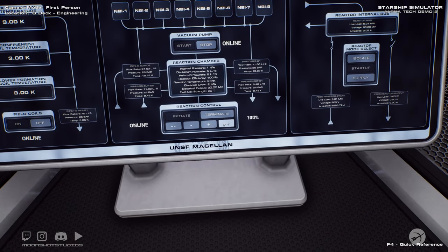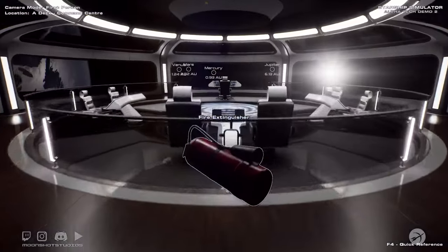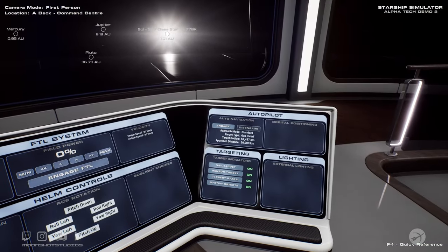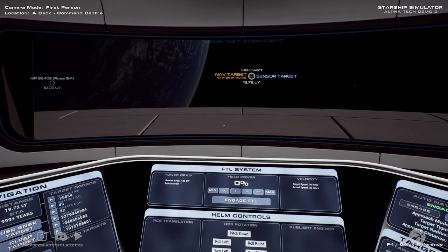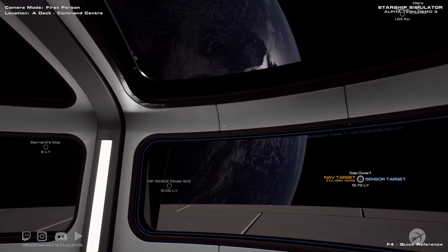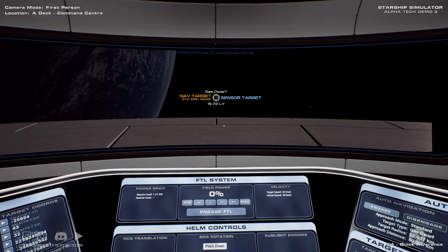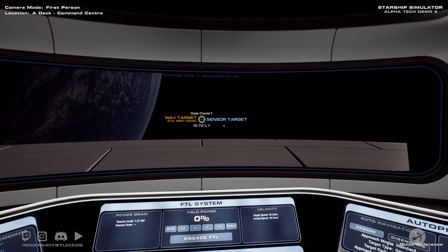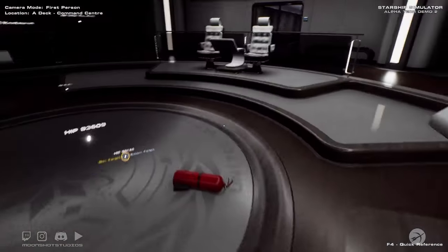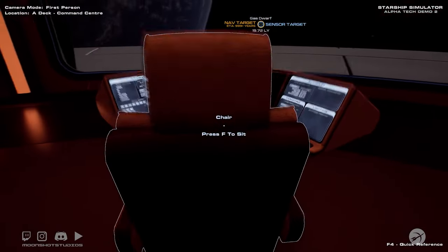All right, so they said not to go over 100% — let's go up to 110. We'll leave it there. Let's see here — engage. All right, that sounds good. May have broken the ship.